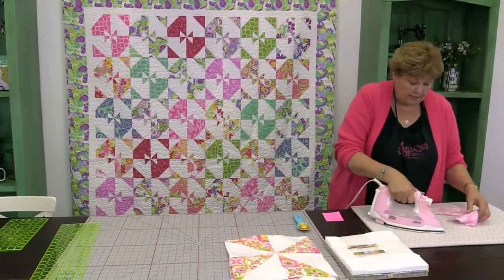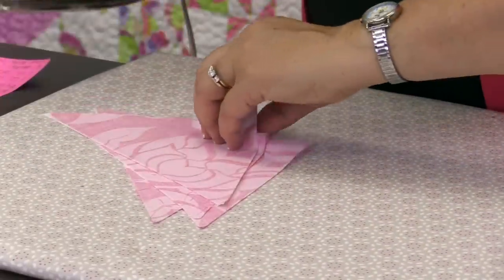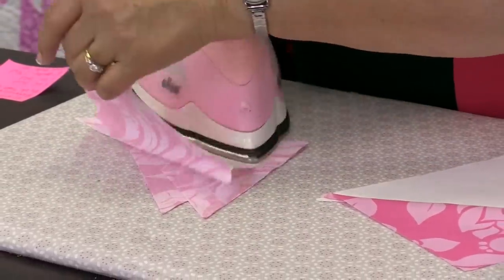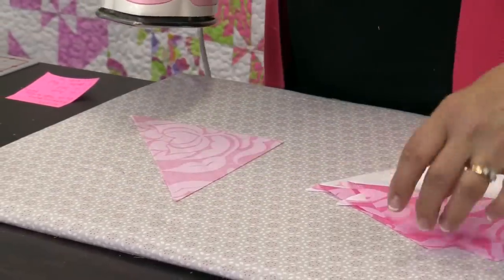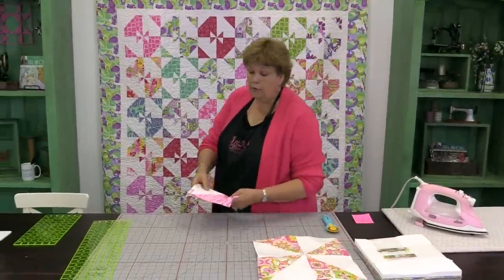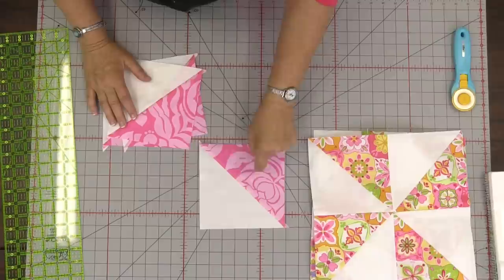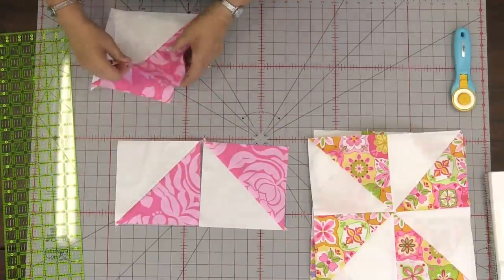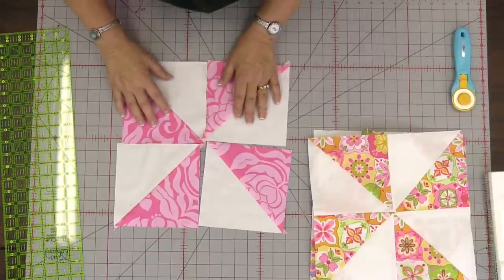Let's go to the ironing board. I'm going to lay these on top and give them a quick setting of the seams — basically you're just relaxing the threads so they lay nicer. Then roll these back like this. Now we've got to make a pinwheel. When you make a pinwheel it goes together dark, light, dark, light, dark, light — alternating — and all of our seams are going to run to the center.